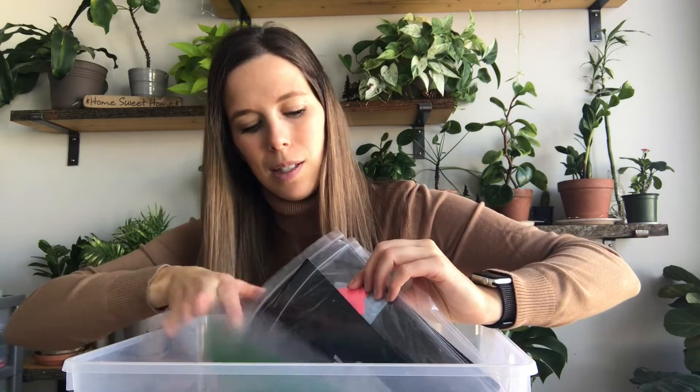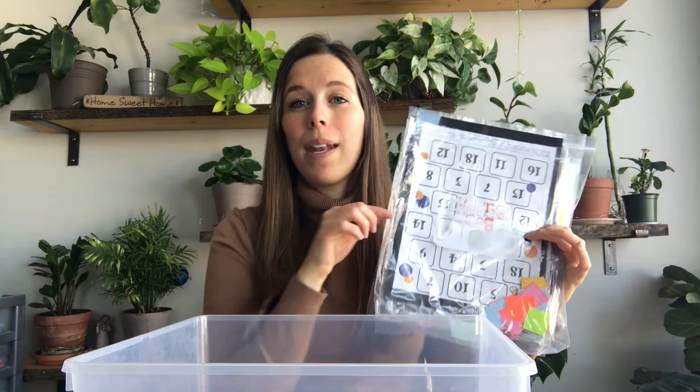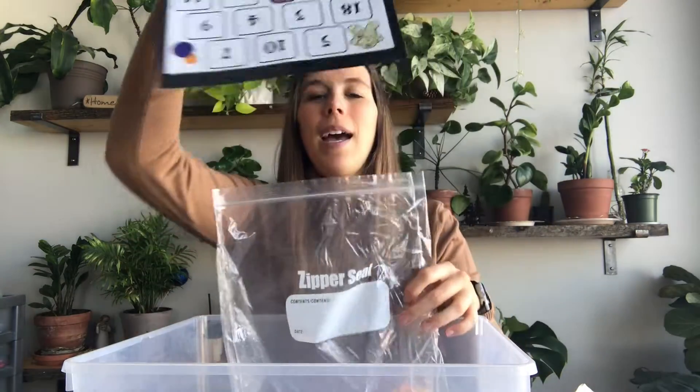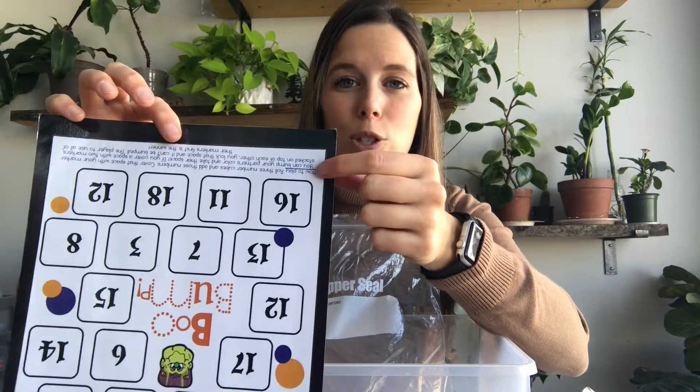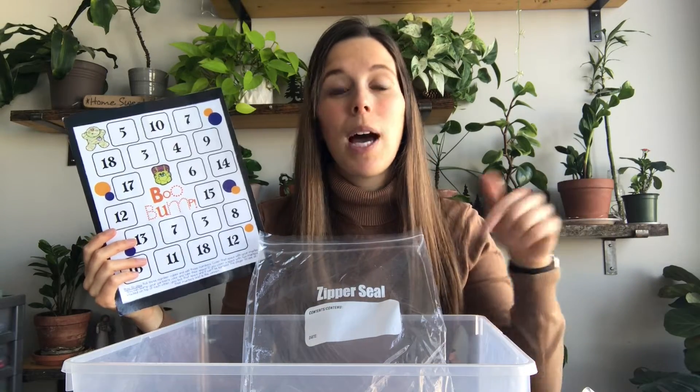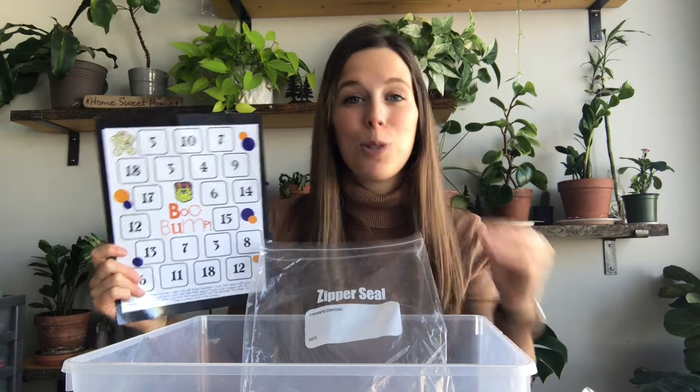The next game is super fun — it's called Boo Bump. I have a whole stack of these. Every game I have is already arranged with everything they need to play, with the exception of dice or cards which are kept on my shelf. If they want to play Boo Bump, they just take the bag — all the markers they need are right inside — and I've already laminated it, which includes the instructions. If this game is available on TPT or as a free download I'll put the link in the description below.